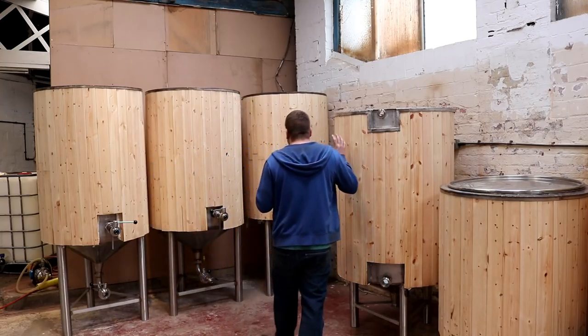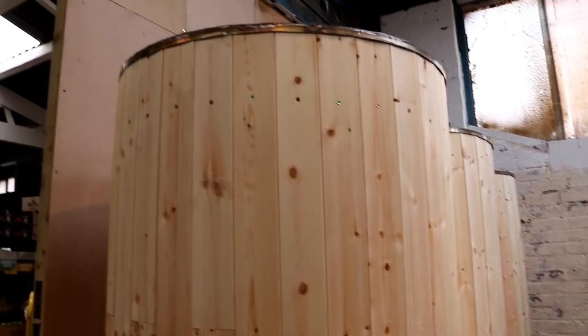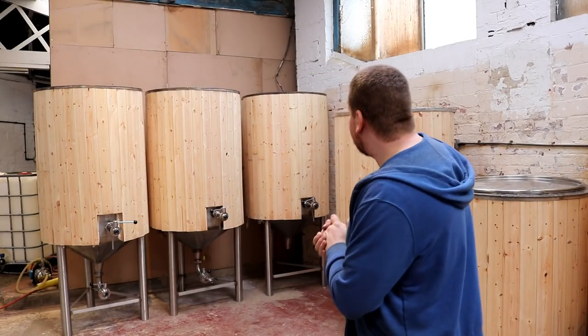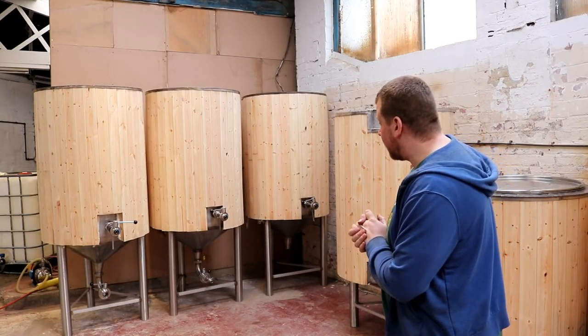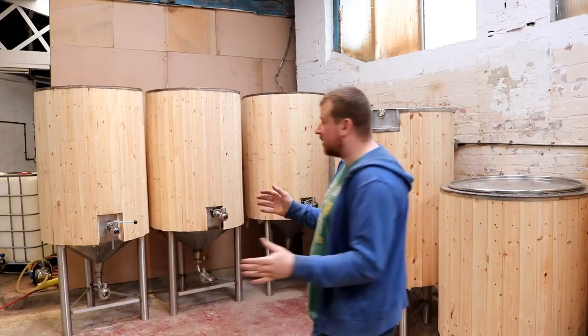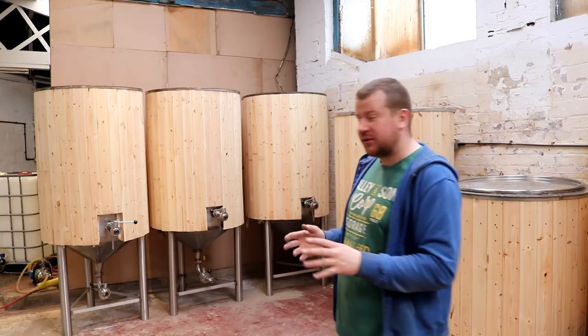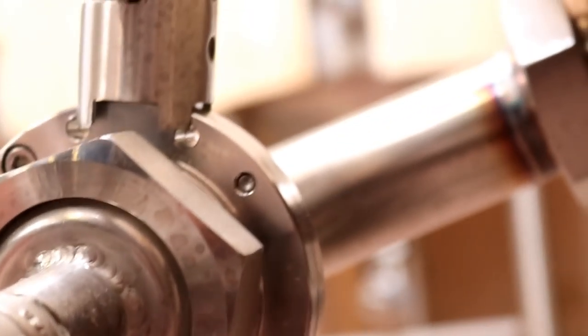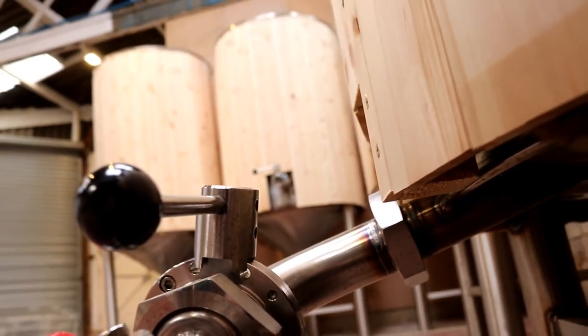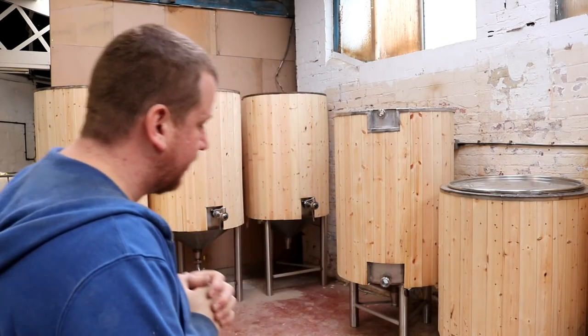Once we transfer the beer from the boil kettle into one of the three fermenters, the three fermenters are also capable of holding close to four brewer's barrels, which is around 700 litres, but they will be predominantly used for much smaller batch sizes to prevent any blowout, foam, or yeast coming through the top. So we'll be brewing a thousand pints in each fermenter, a thousand pints in the boil kettle, all from a 500 litre mash tun and a 630 litre HLT.